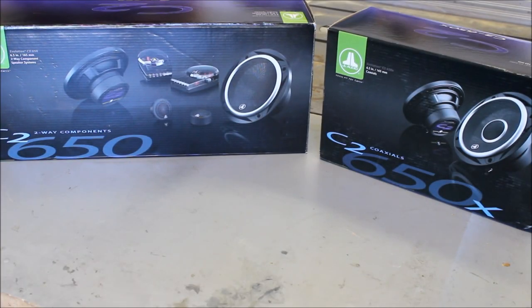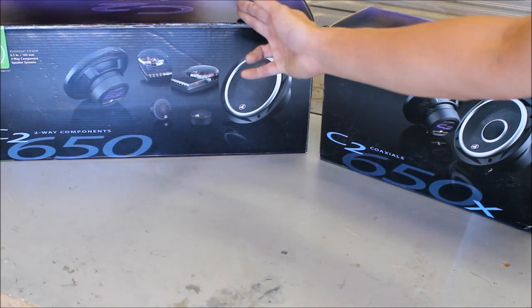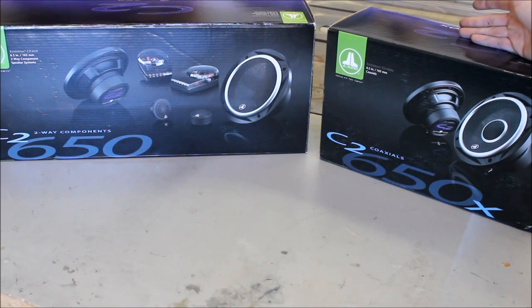Hey guys, so today we're going to be going over components versus coaxial speakers. Today we're going to be showing you the JLC2s. You've got the components on your left here, coaxial on your right.